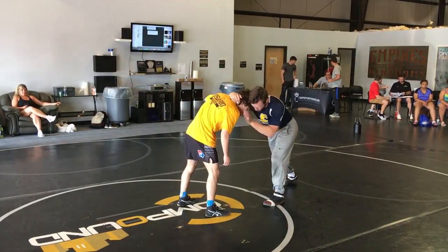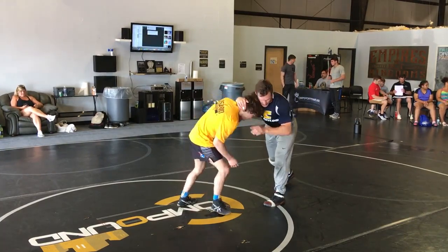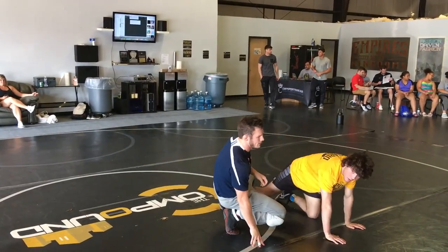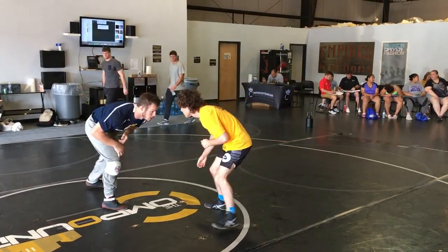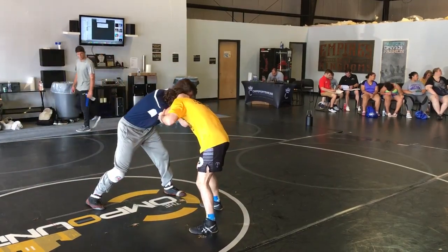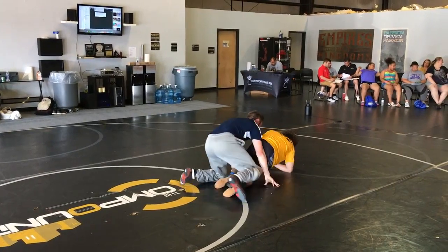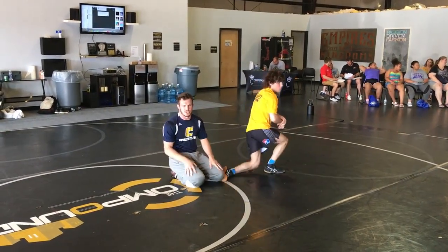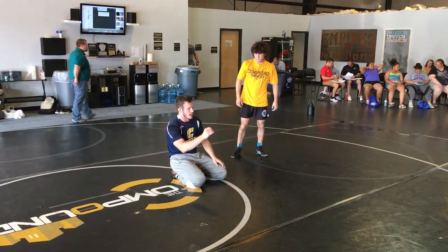So I'm here, my left leg's forward. I don't have head position, so all I'm going to do is right when he goes — down and around. One last time: my right leg's forward, I'm going to step left, collar right. He's going to go — I'm going to extend him. Down, around, and extend. Down, around, and extend.